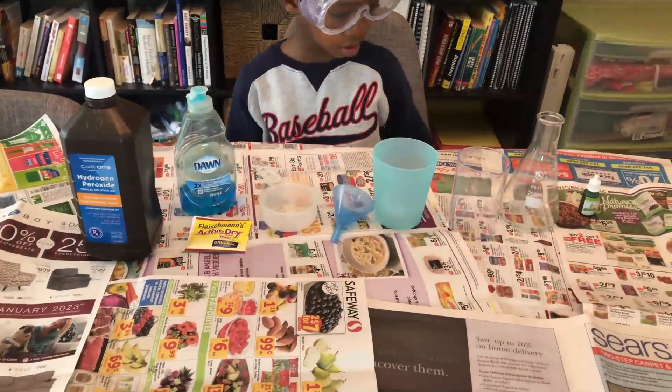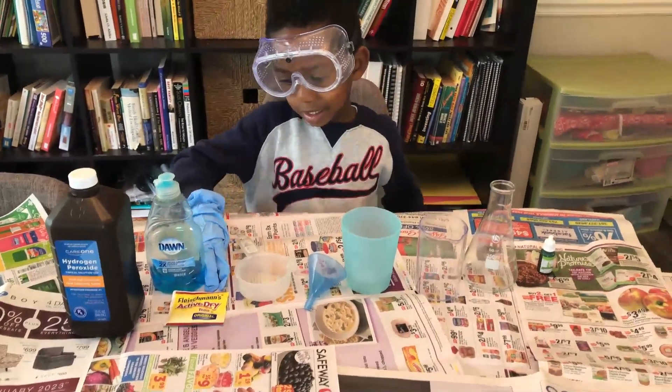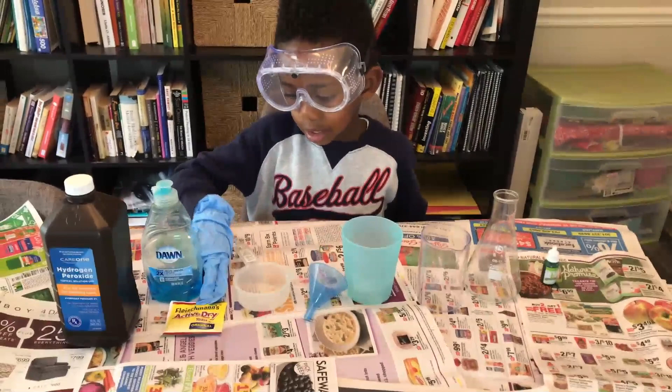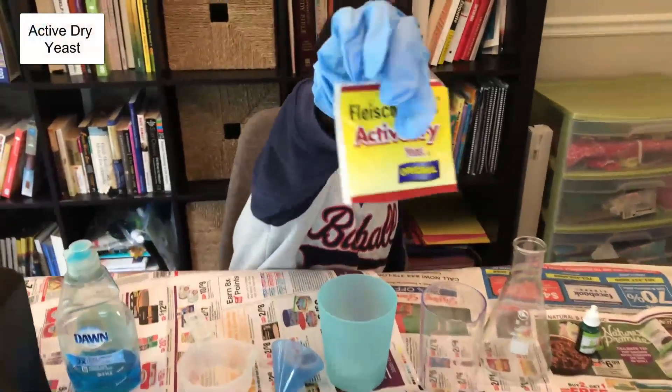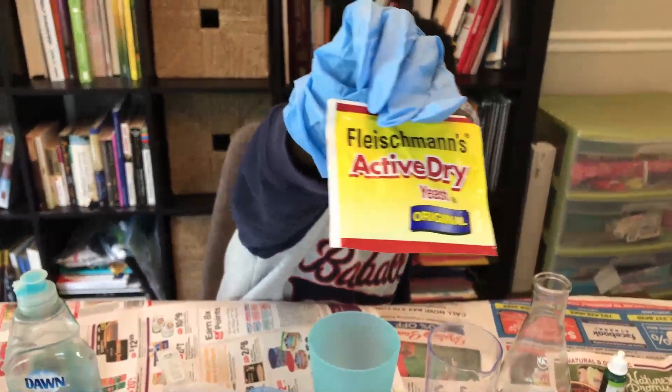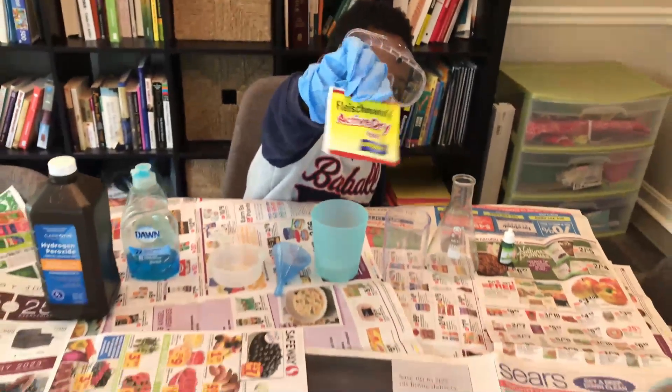And then what's that yellow packet there I see? What is that? It's dry yeast. Can you hold it up so we can get a closer look? This is the kind we're using — the dry active yeast. We'll have that in the description box so you can see where to get it.